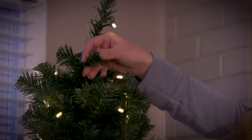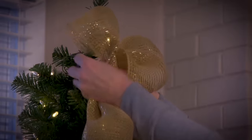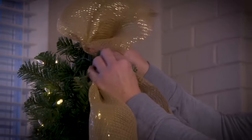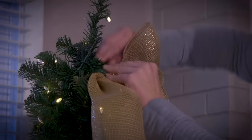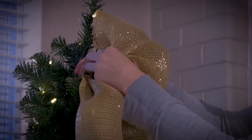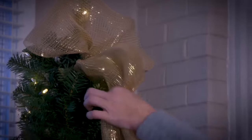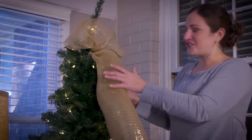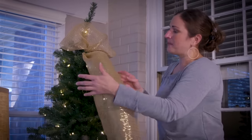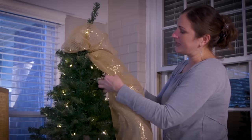I'm using an artificial tree so I'm able to use the branches to attach my mesh on. I'm going to come to this branch here and just wrap that all the way around my mesh. Now if you have a live tree at home, all you would do is take some wire, wire that around your mesh and then wire it into your tree. So no big deal whether you have artificial or a live tree. Now I'm going to take the mesh and roll the sides underneath.